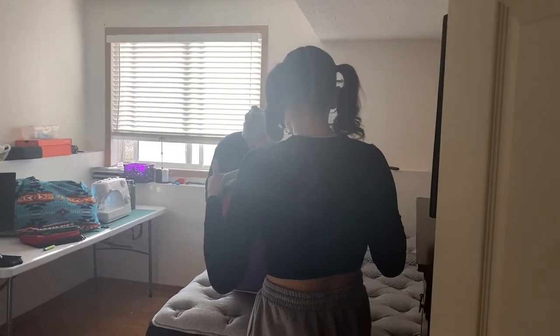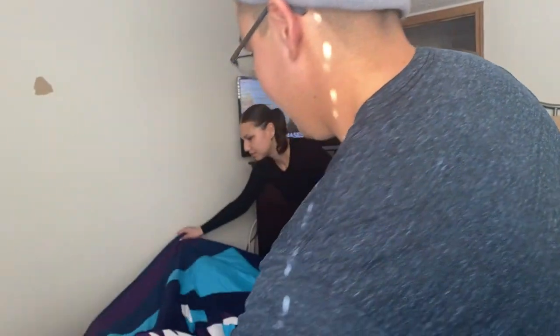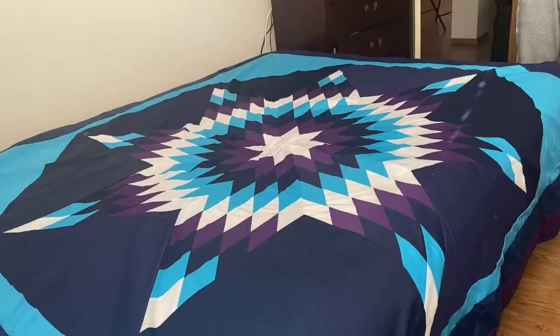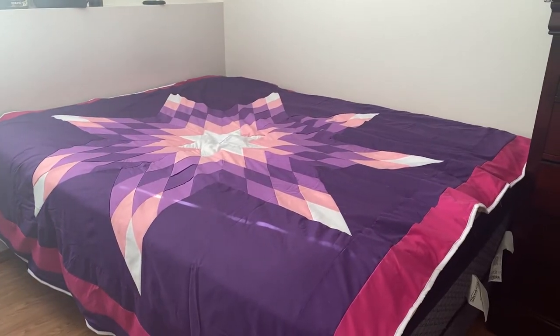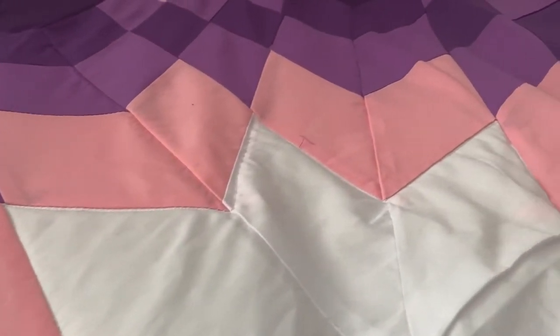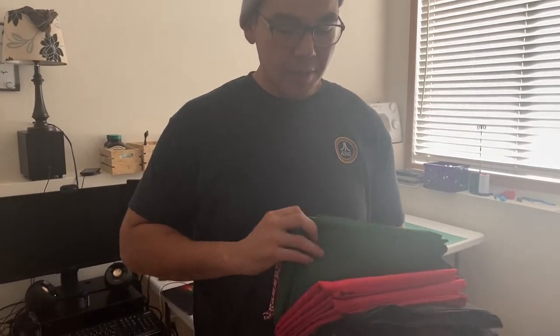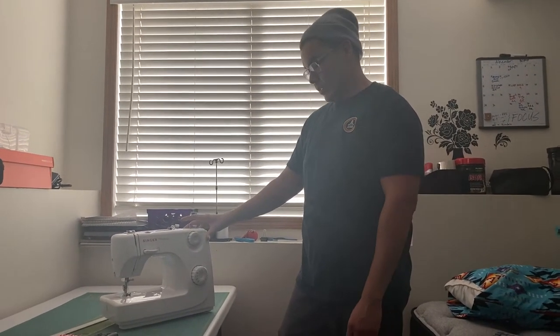This first-year computer information system student sews and makes star blankets outside of studies. Dale Swampy is teaching his niece Sikora Sampson how to make a star blanket. Swampy is from Maskwacis, Alberta and started sewing colorful blankets a few years ago. He makes them from his bedroom where he lives with family while in school.